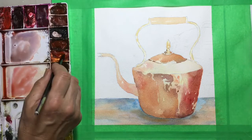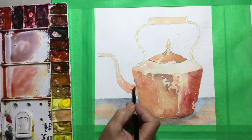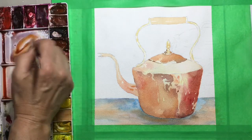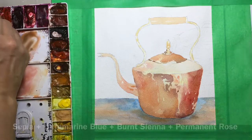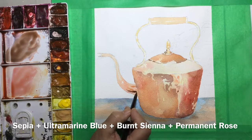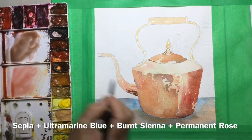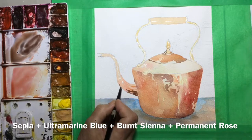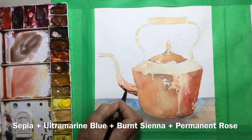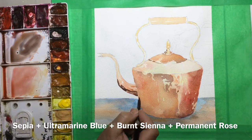I was also using a rough cold press paper and I didn't like it for something like this — it wasn't suitable. I should have used regular cold press for a slightly smoother surface. Rough paper is much better for bigger landscapes, not for detailed work that needs nice sharp or curved edges like the spout. When doing highlights and shadows on the spout, follow the curve of the spout with your brush and paint.